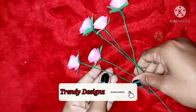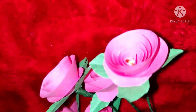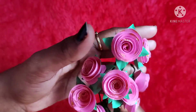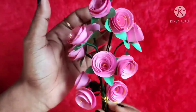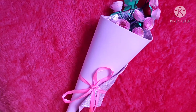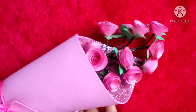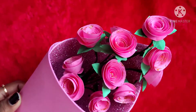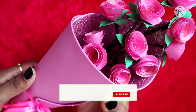This is glitter glue. I used glitter glue to decorate. I have a ribbon to put on it, and I have a flower.